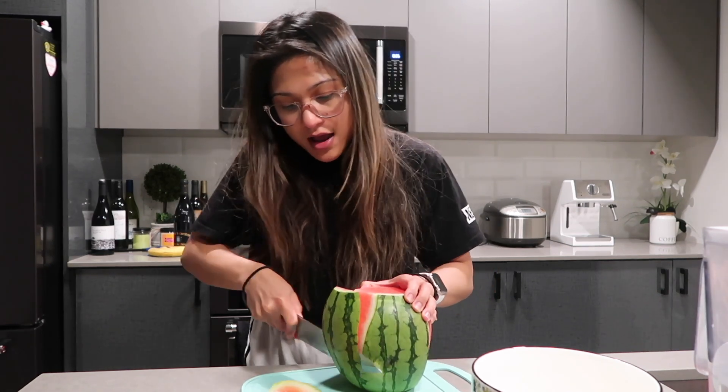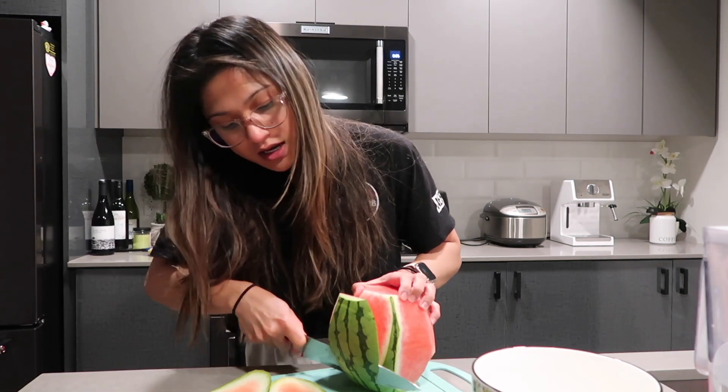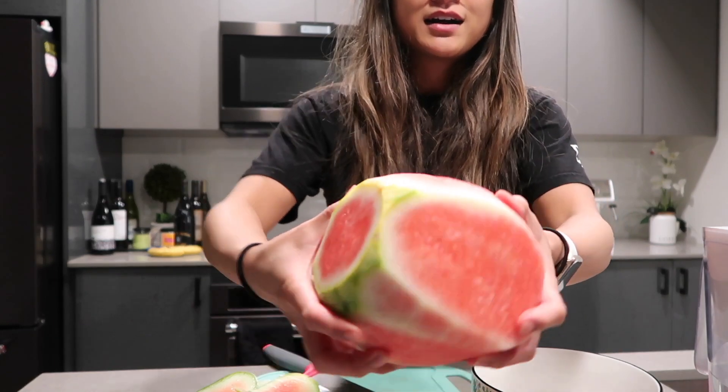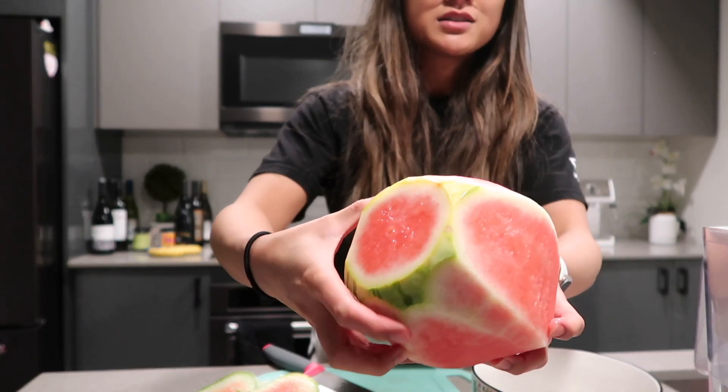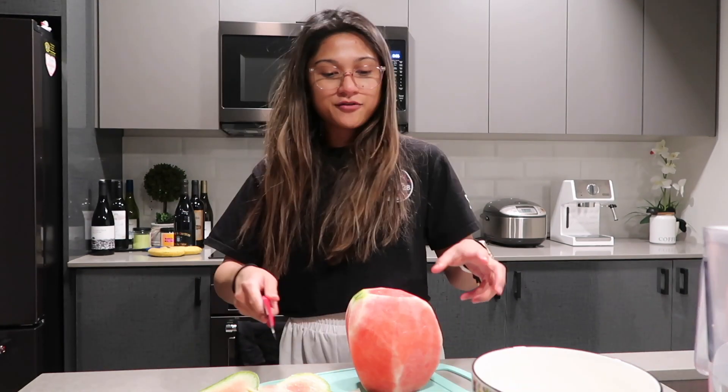Just do it all around! Chop it out, watermelon! This is how you chop your watermelon! Now I'm going to get the rest of the bits on the other end — you just trim it off. Feels like Fruit Ninja.